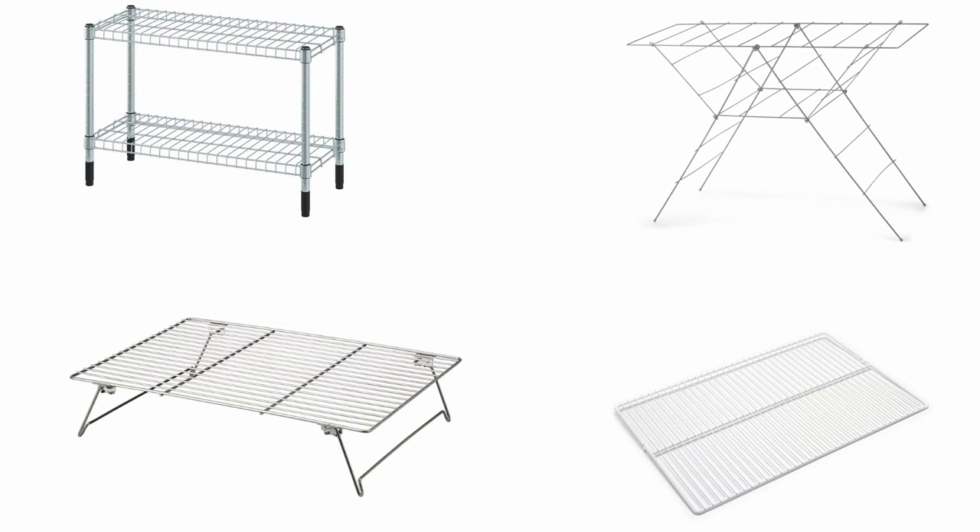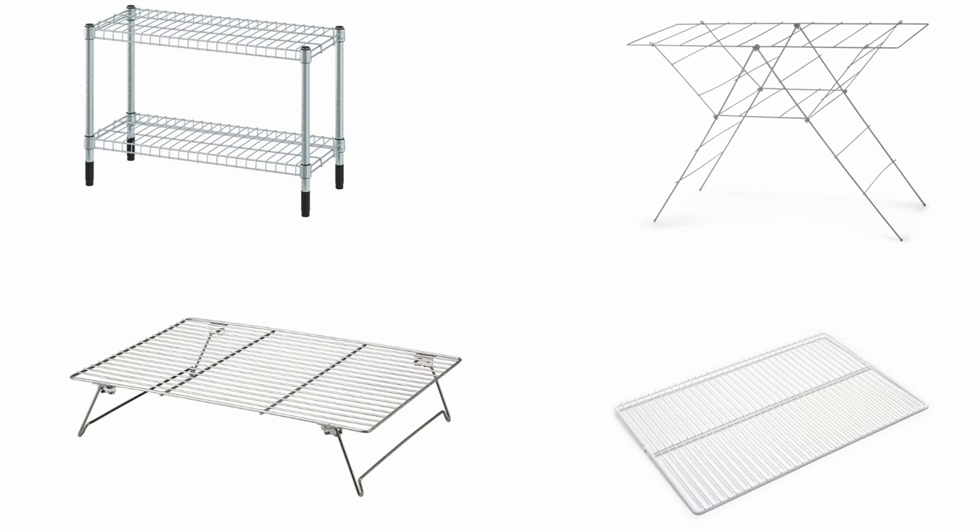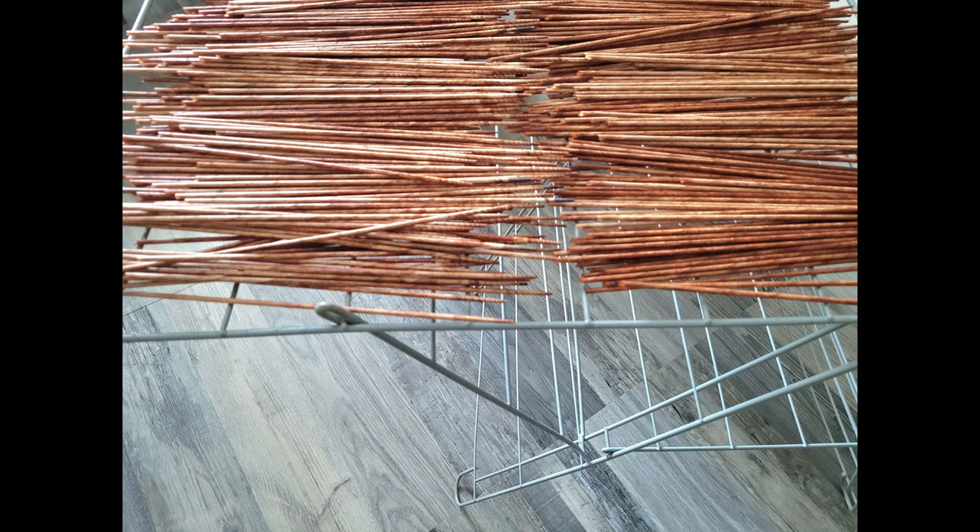Then arrange the paper rods on a rack to air dry them. You can use any rack, for example a wire shelf, a cooling tray, a shelf unit, a fridge wire shelf, and so on. I usually dry the paper rods on a clothes drying rack. It takes up to 24 hours for the paper rods to get fully dry, depending on the ambient temperature and humidity.